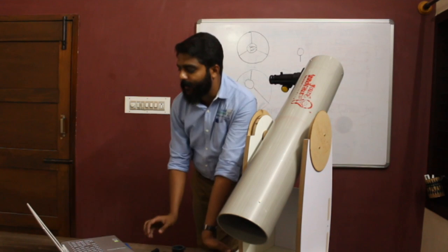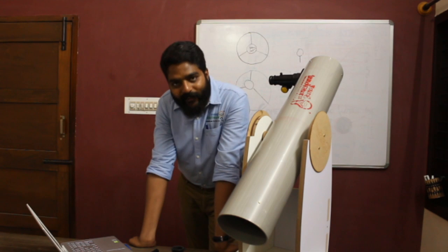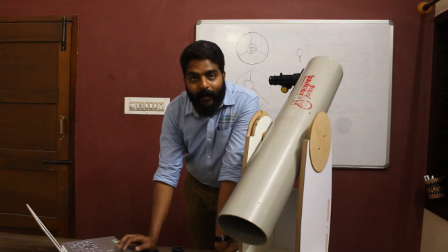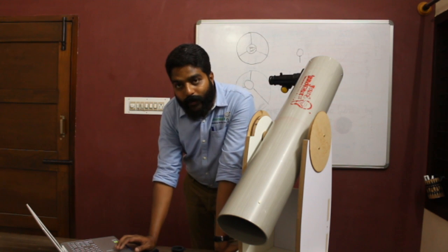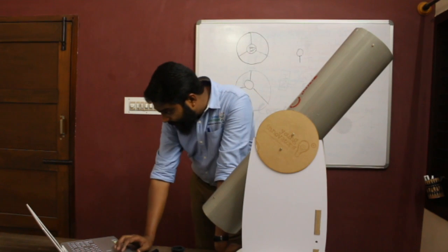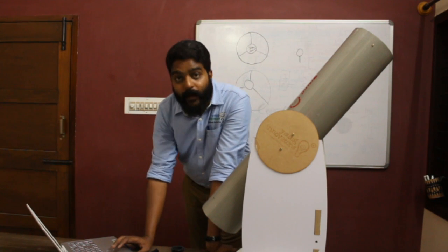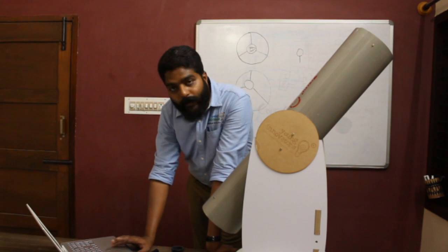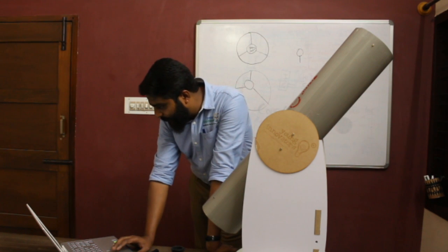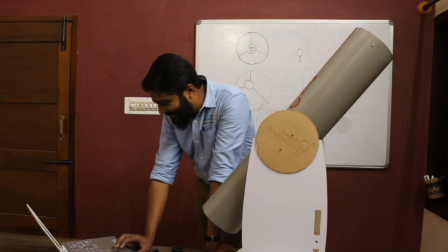Regarding mirror returns: we will return your mirror to the school so you can collect it. All these videos will be uploaded to the YouTube channel for you to watch again. Yes, Aditya is recording this session.